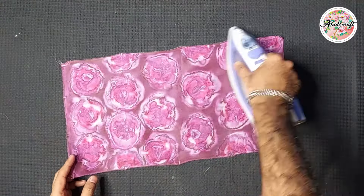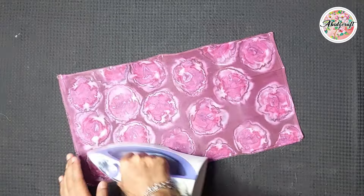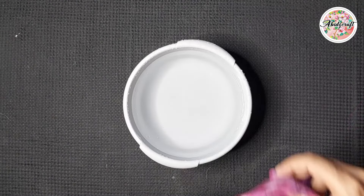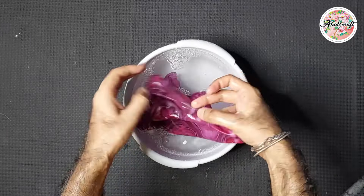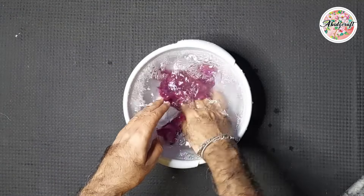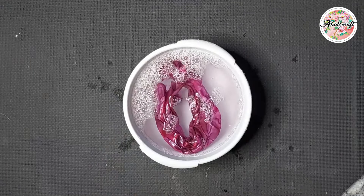Iron-fixed silk paints are used here. We will need to iron the silk thoroughly on both sides. After ironing, wash the silk thoroughly in clean water 2 to 3 times to remove any washing powder. After washing, hang it on a wire to dry.